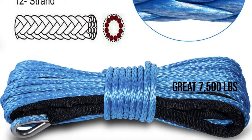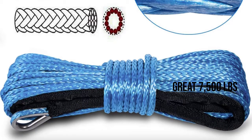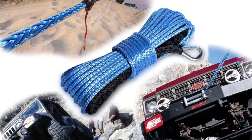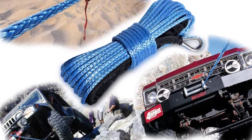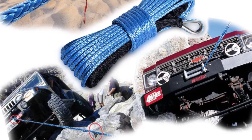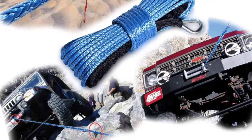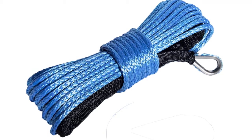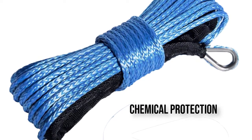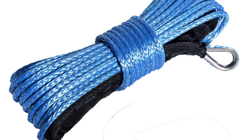Not suited for those using heavy pickup and 4x4 trucks given its 7,500 pounds rating, but it is much easier to install and lasts much longer than you would initially think. For smaller cars, UTVs and ATVs, it would be a great choice. It comes in 2 colours: orange and blue.